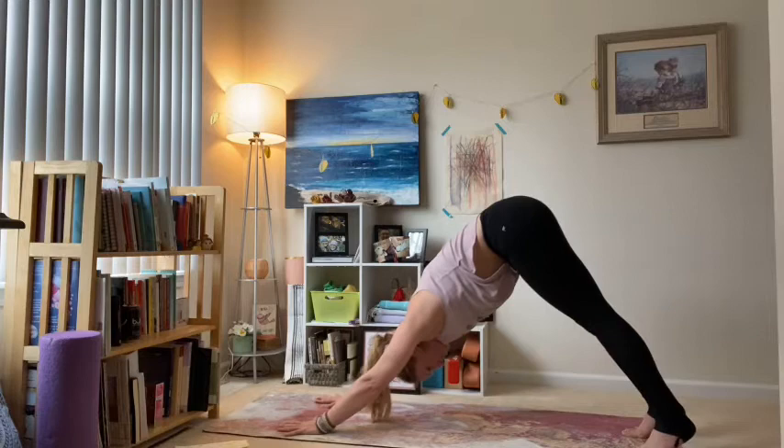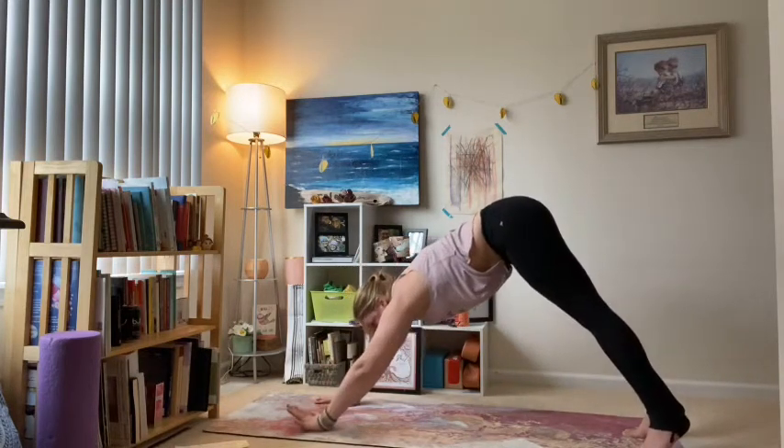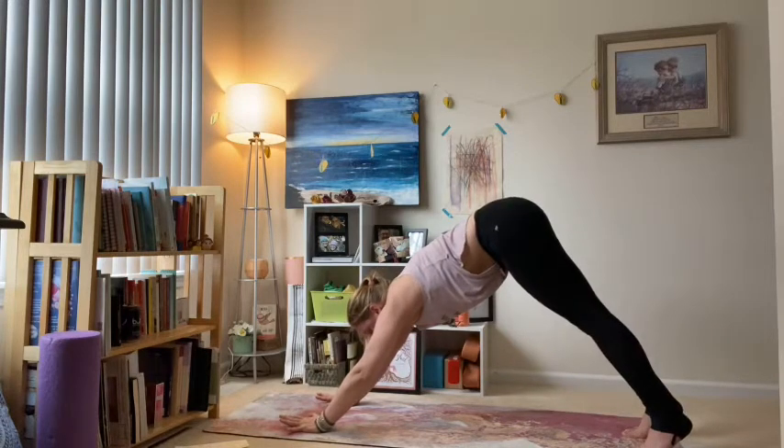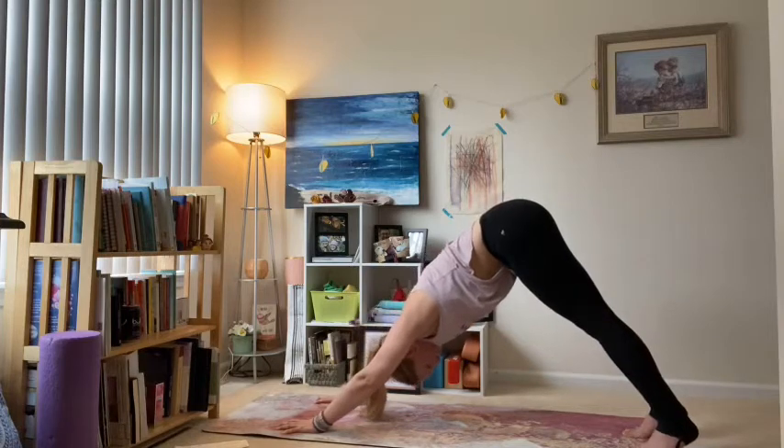Pay attention to your palms — fingers are nice and wide, the heel of your hand is down, but that shouldn't be where most of the weight is. Shift some weight towards your fingertips, almost like you're clawing the mat with the pads of your fingers. Deep breath in and out.